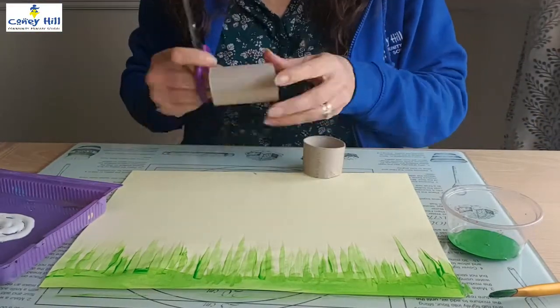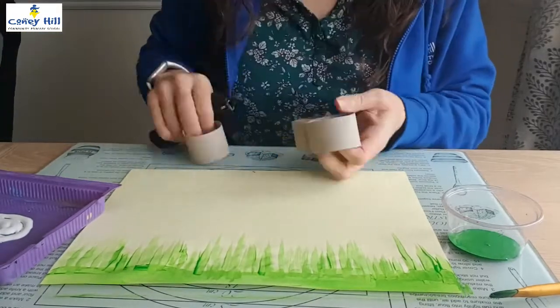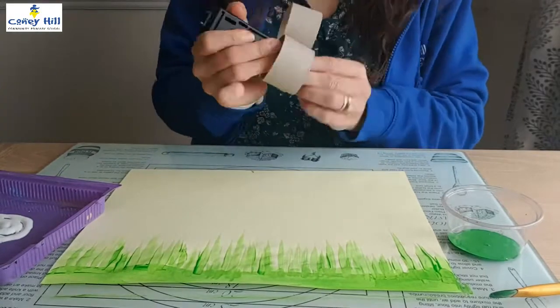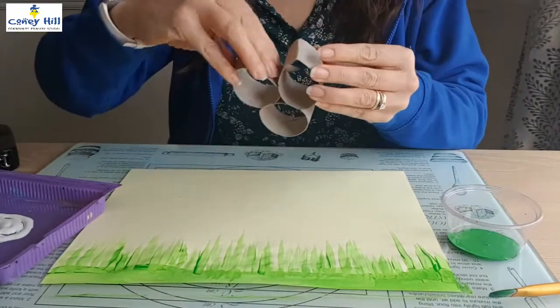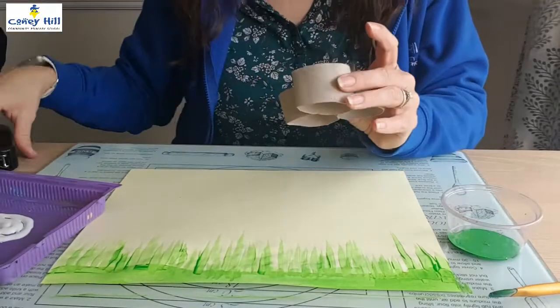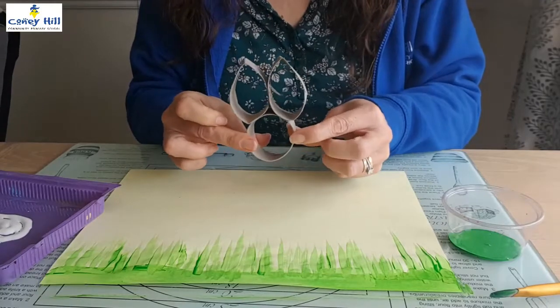Get your cardboard tube, cut it into three equal pieces, then staple the second and the third piece to the first piece. Pinch the second and the third pieces at the top to create the bunny ears and then staple those two together.